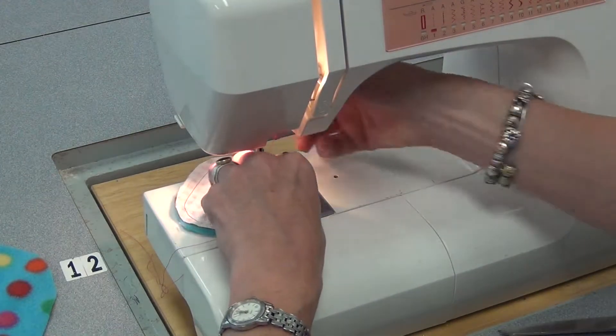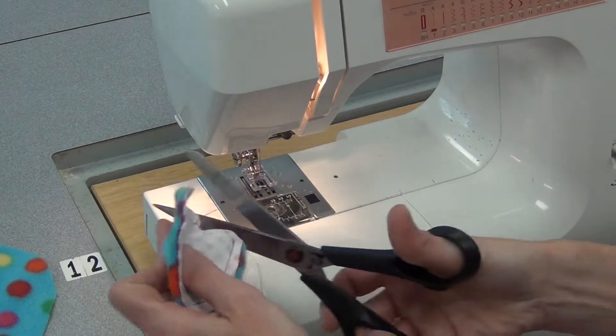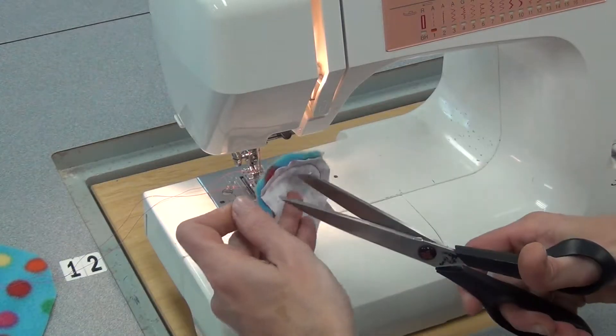I didn't bother pinning because they were both fairly small. Come to the end, reverse, then cut my threads. Remembering to always pull those threads long — never cut them short or your machine will unthread.